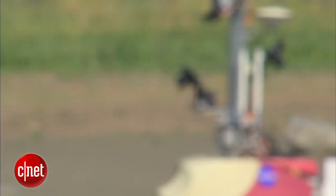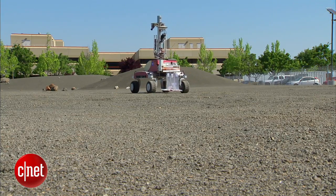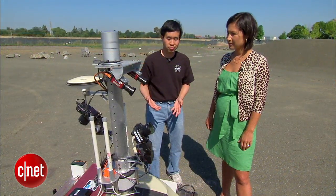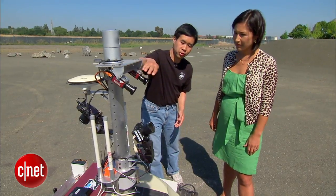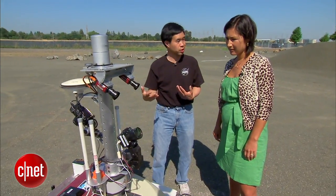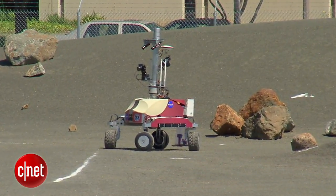NASA's Terry Fong says the sensors make it possible for the robotic rover to see what's around it and where to drive — to understand its environment. So we use a lot of different cameras. There's a stereo pair, a left camera and a right camera, that we use to image the environment. We figure out what's safe, what's not safe, how rough is the environment.